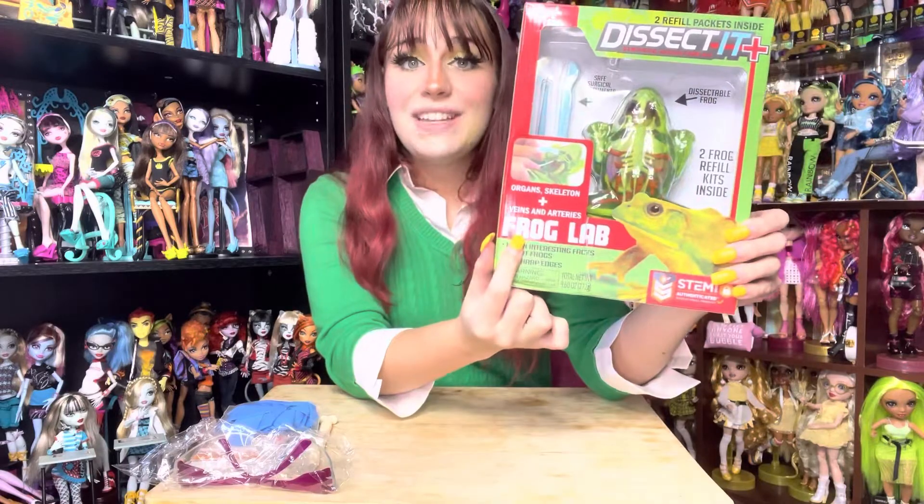This is an excellent replacement for all that nasty dissect-a-frog stuff. It says it comes with two refill kits so you can buy one and use it three times — this is awesome! We've got organs, skeletal systems, and veins and arteries, and there are no actual sharp edges so you don't get hurt or cut.